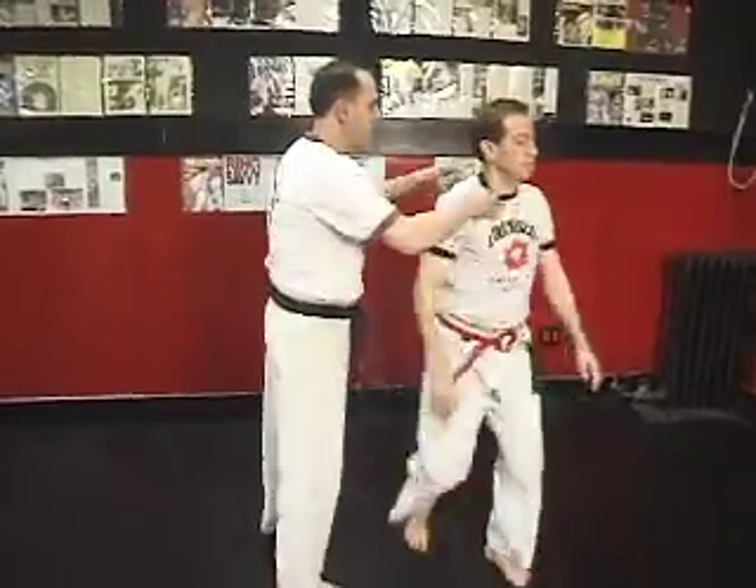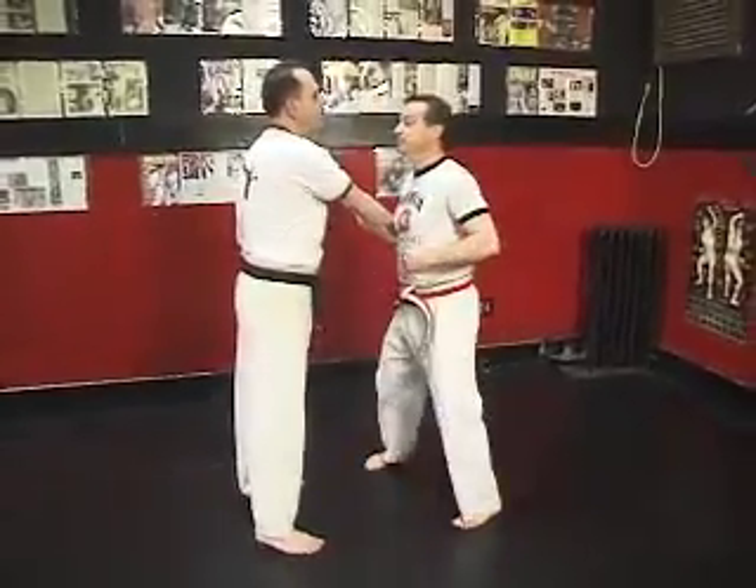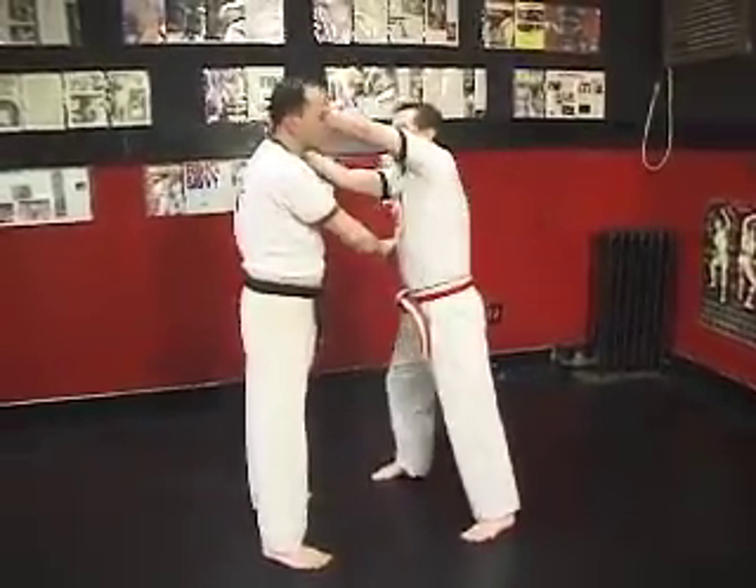Reverse it — switch roles. Tricep break, palm heel, elbow, knee.